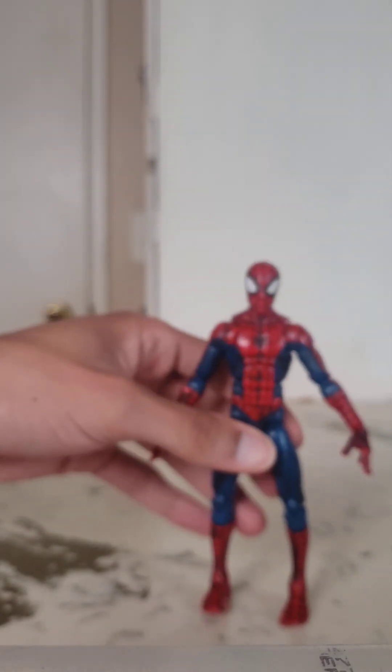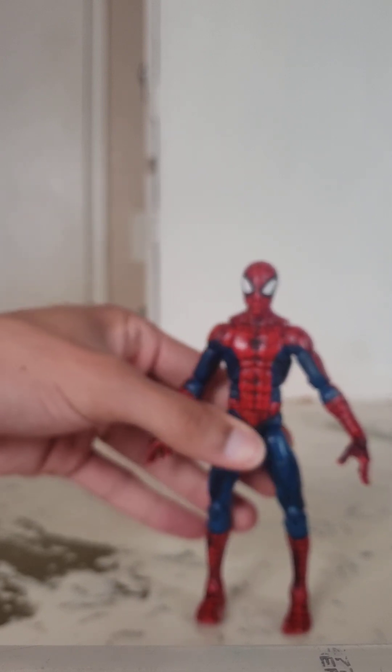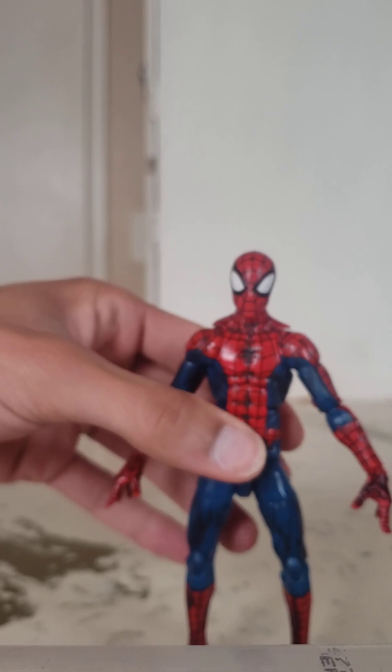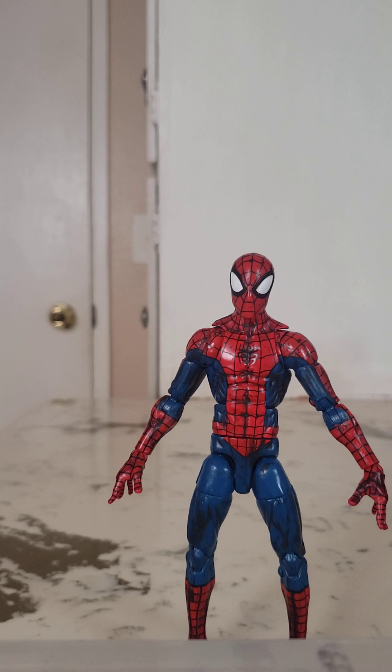So again, shout out to my buddy Joe. I probably wouldn't have gone out and spent money on this figure, but I got it for free and you can't argue with that. Joe's always hooking me up. I love Spider-Man, and I think overall this is a really great figure. I've had a lot of fun posing it around and having it on display. It looks really cool.